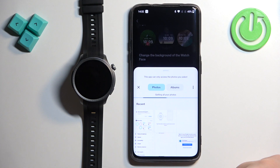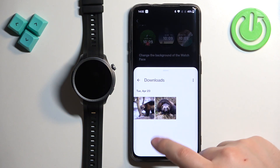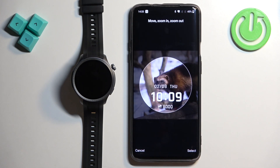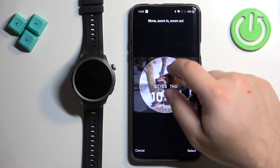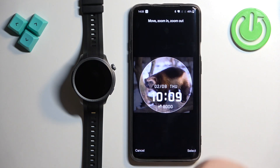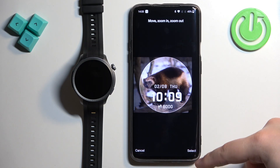I'm going to use the Photos option. I'll select Albums, then Downloads, and here we have two pictures. I'm going to use this one, for example. Now we need to crop the image — the whole picture won't fit on the watch face, so we need to select a part of it. You can do this by zooming in, zooming out, and moving left and right. Once happy with the selection, tap Select.